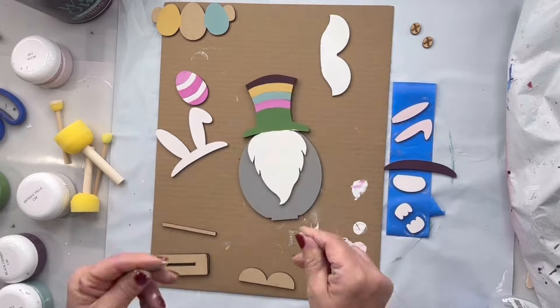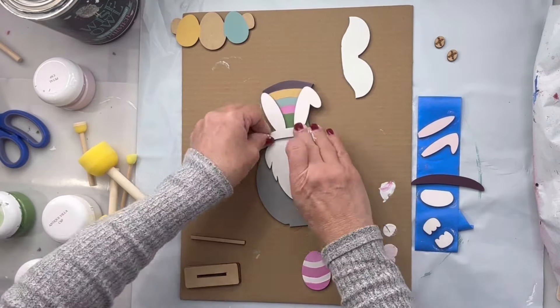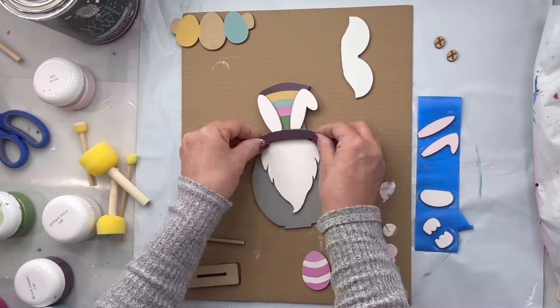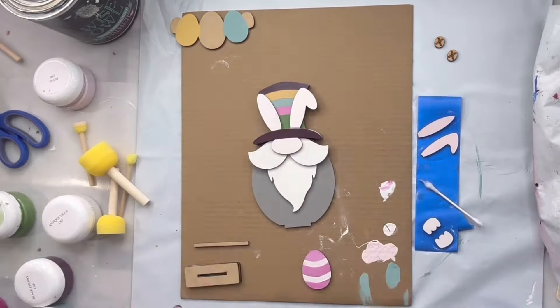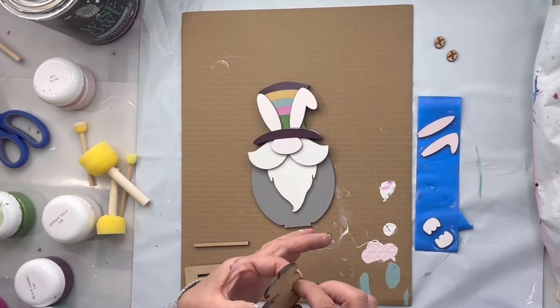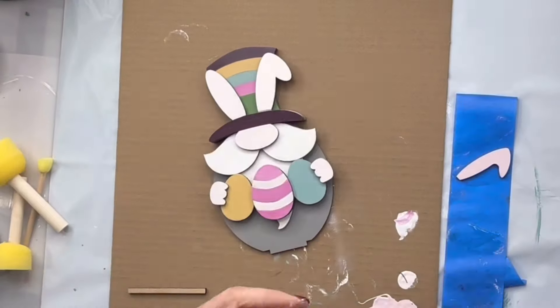Then I'm going to start putting everything together using my Fast Stick Glue. You can get this on our Amazon store, or ask in the comments and I'll post a link. You're just putting him back together piece by piece. The banner needs the spacers on either side.